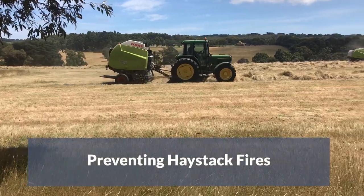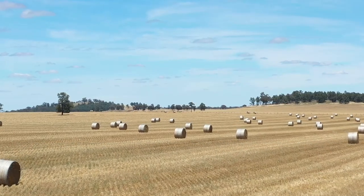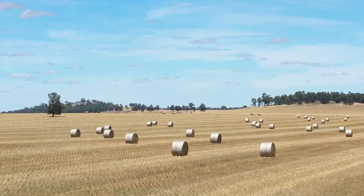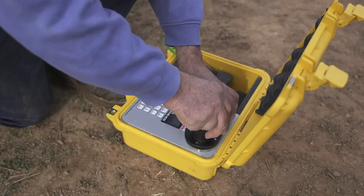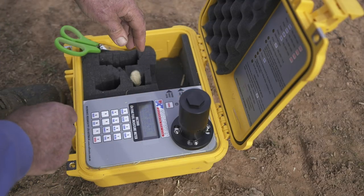Preventing a haystack fire starts with cutting the hay. You shouldn't bale hay until it's fully cured — this varies depending on the crop and the type of bale being used. An easy way to check moisture is to use a correctly calibrated moisture meter as you're baling.